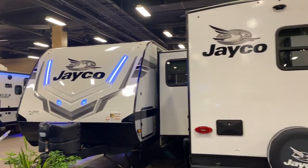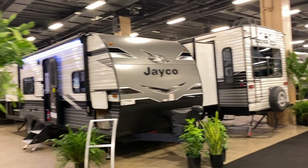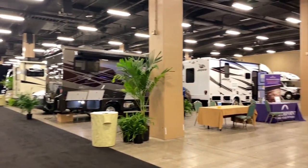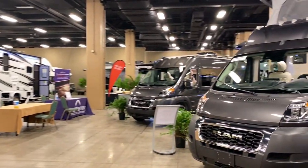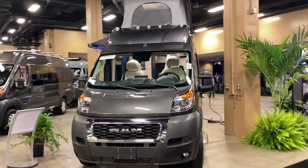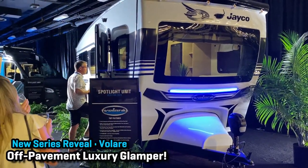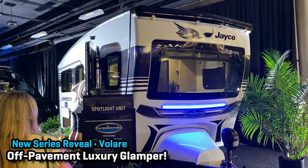I don't normally do voiceover work like this, but this was such a big display there was no way I could get to every single thing I wanted — I was like a kid in a candy store. But I was trying to give you a little look at everything, so I've got this 17-minute sneak peek. Kicking things off with something that came as a big surprise to me: the introduction of the new Jayfeather Velare series.